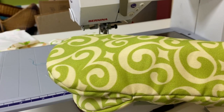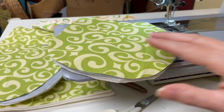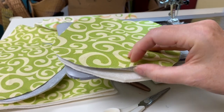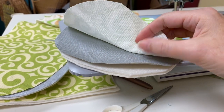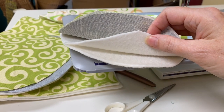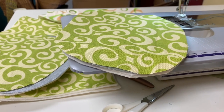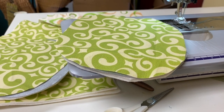This is a mitt that looks like a claw, and on the part that's going to be touching the hot containers I added an additional layer of 100% cotton silverback. That is what ironing board covers are made of, so it's very nice and heat resistant — it'll just give it a little extra protection.